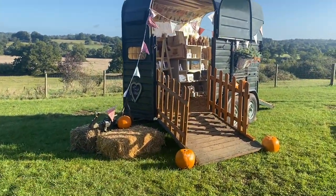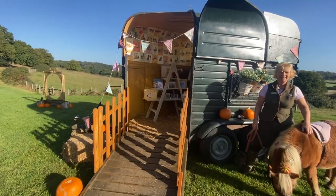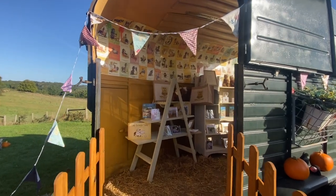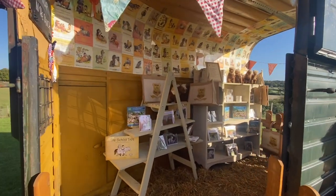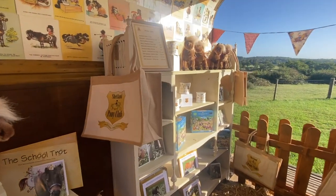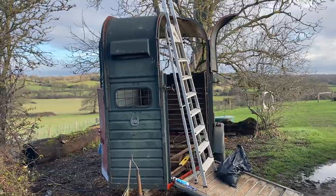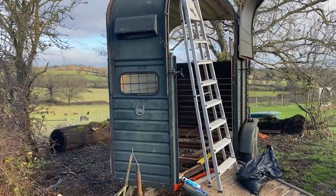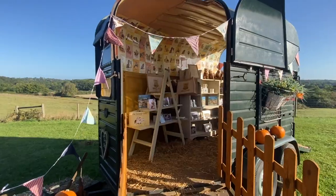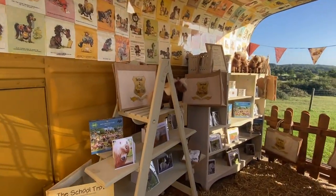Our new vintage horse trailer shop is open at the ranch, full of lovely pony goodies and it's such a pretty little shop. Lots of people have asked us how we made it. So how did we turn our vintage trailer from this — oh dear — into this? Let's have a look and find out.